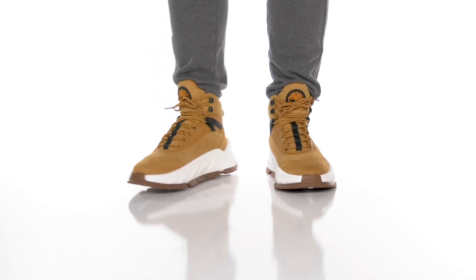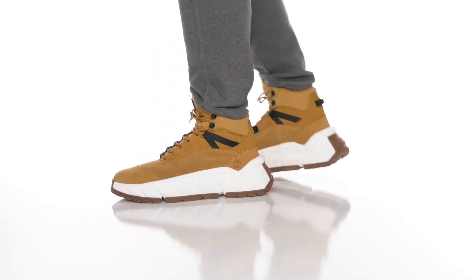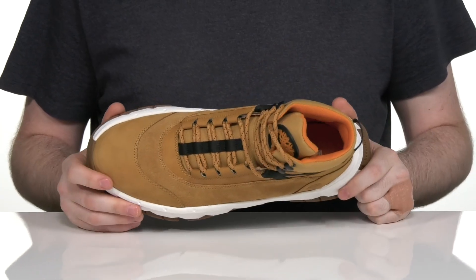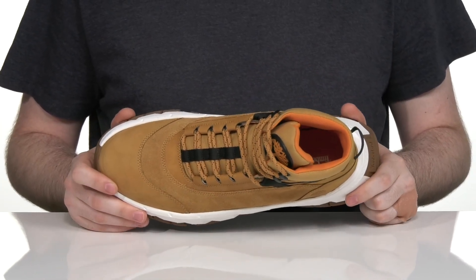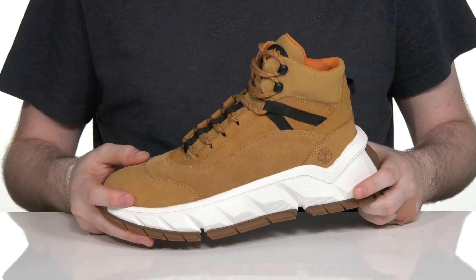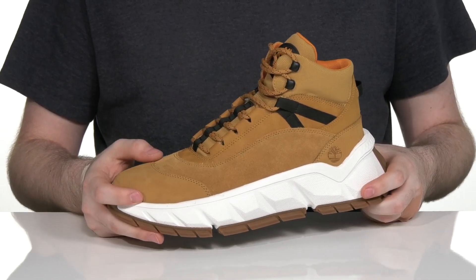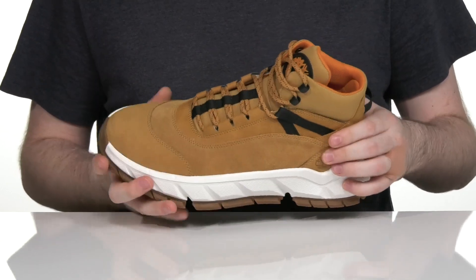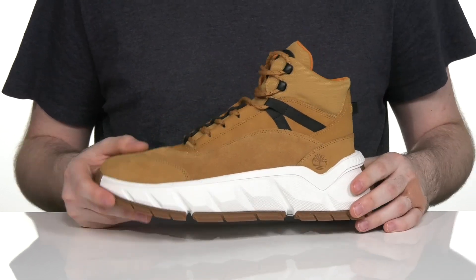Stay extremely comfortable with an athletic build from Timberland. This design is made with a better leather upper. It has a silver-rated tannery design that's super eco-friendly and sustainable. That sleek design has a mixture of nubuck and suede that keeps it looking great while adding strength, using a bit of canvas to keep it breathable and lightweight.